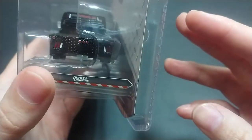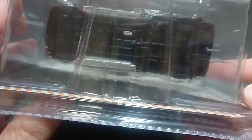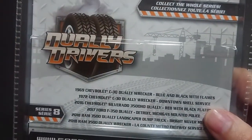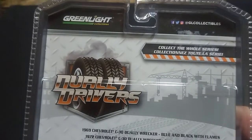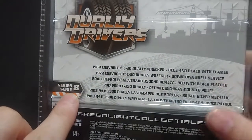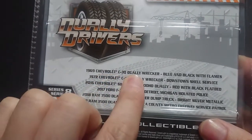You can see the Dually Drivers branding on the side, front and back of the vehicle. The vehicle seems to be mostly in shape, but we won't know until we take it out. On the back you have 'Collect the whole series' and Green Light GL Collectibles Dually Drivers Series 8. This is the previous release compared to the two others I will bring in later.